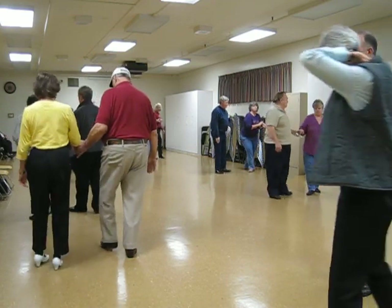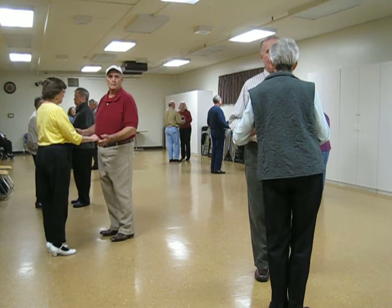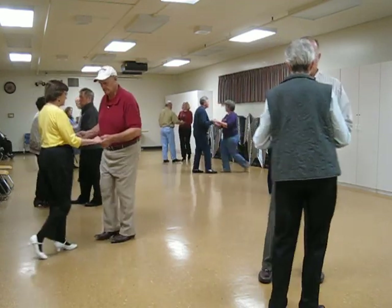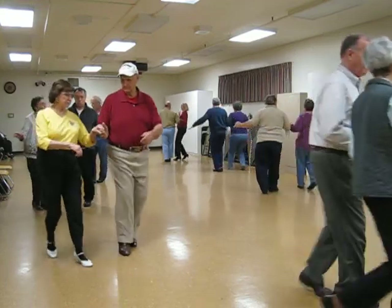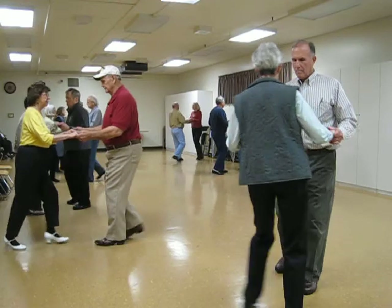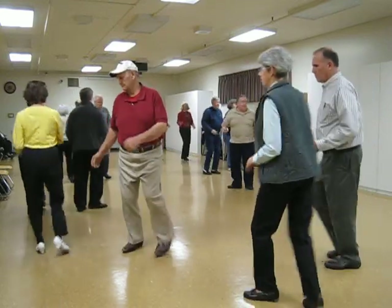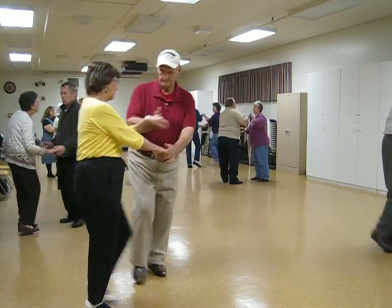Let's try that to music. Little steps. So put her in butterfly for a basic mambo. Basic. Basic. Spot New Yorkers. Spot turn twice. Butterfly and box. Open break. Spot turn twice. Crab walk. Hip rock three.